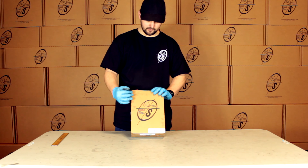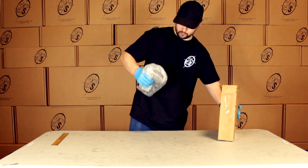See this box? This is what you get in the mail. It's got our nice logo on it. We'll pull this out.